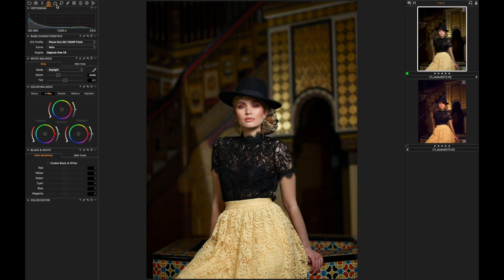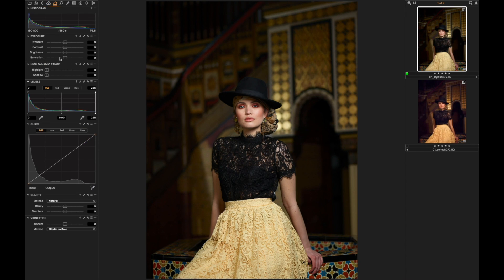Next up is correcting the exposure. Since this picture already looks pretty good, I would just add some contrast, reduce the exposure slightly, increase the saturation since the model looks quite pale, and also bring back some of the highlights especially in the face skin area — but we'll also work on that a little later. The exposure actually looks pretty perfect.